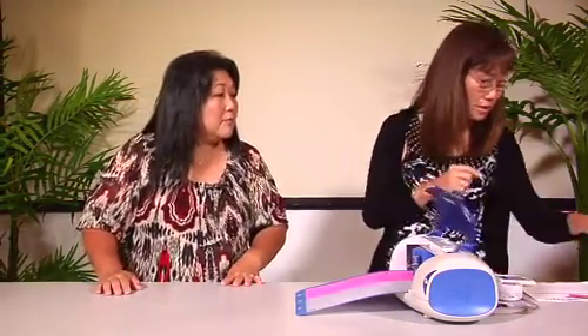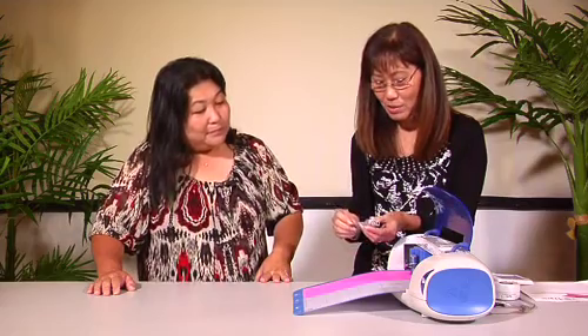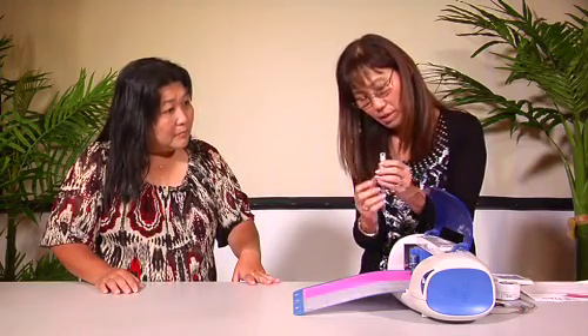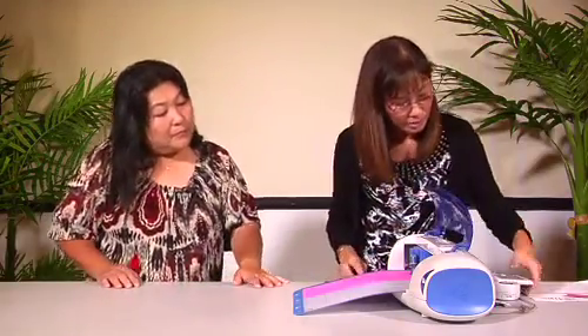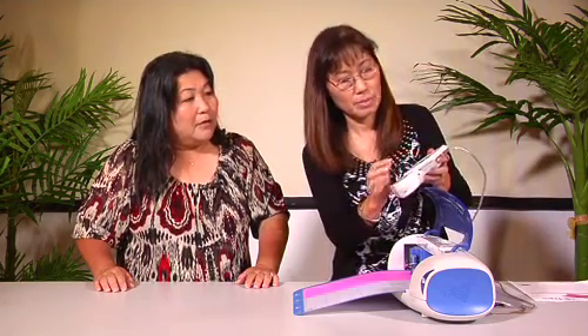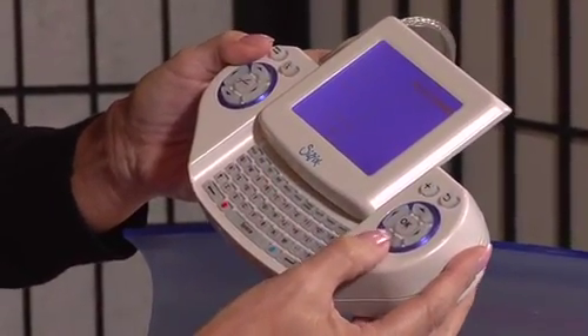Now we're going to do the glitter pen. We have this thing called a pen holder — it's a funky looking pen. It comes with all different sizes so your pen fits through it. You just want a slight point showing through when you screw it in. This is a glue pen — we want to add glitter. We have to tell the machine we're putting a pen on, so we go back to the menu and scroll down to pen holder. You have marker, ball point, but we're going to select glue.